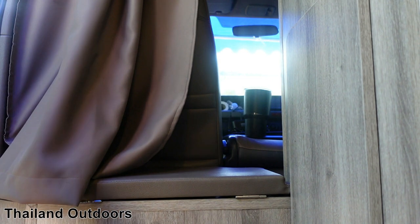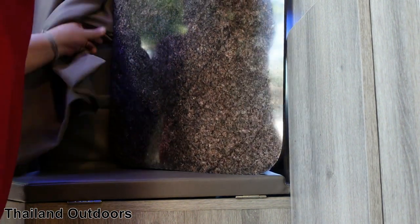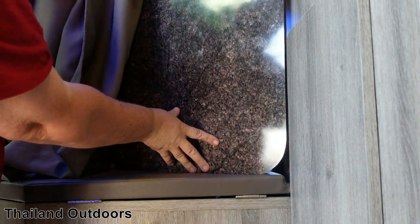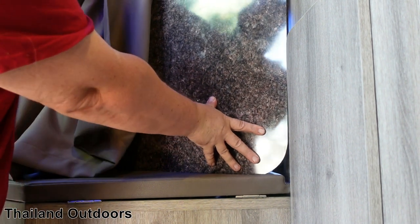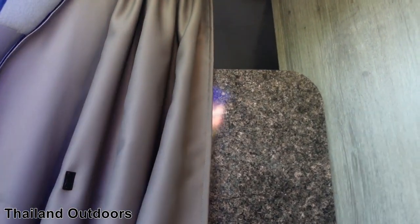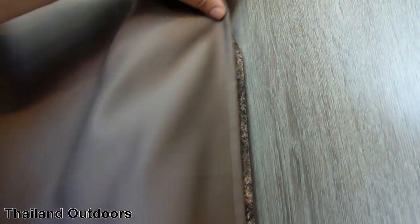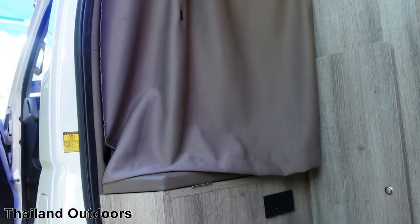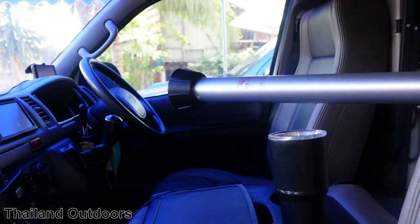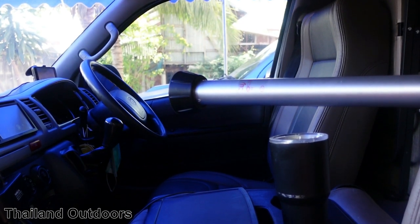Push it right in — the seat has to be pushed ahead — and it sits right in there nice and tight. Close the curtain and you can't even see it. From the front seat it looks like you've got a torpedo. You could probably leave it there when you're driving, although I don't. If I was leaving the bed down while driving, I'd put the table in the bathroom.